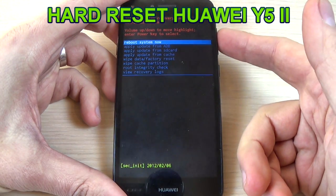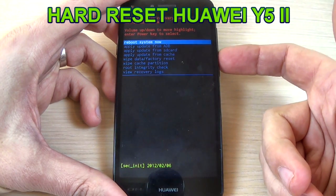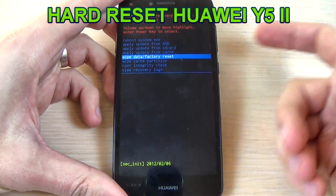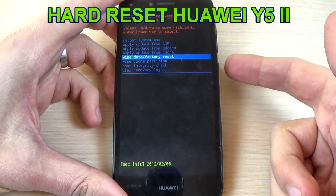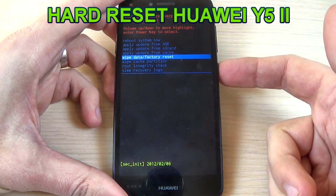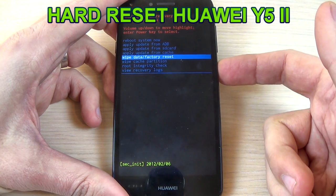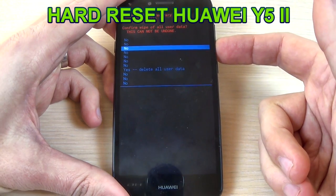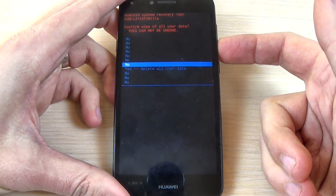Hi guys and welcome back on GSM ABC YouTube channel. In this tutorial I will show you how to restore your Huawei Wi-Fi tool to factory settings by doing a hard reset. You can use this method if you have issues like freezing or running slow, to remove a file or a virus, or if you forget your security code or pattern code.